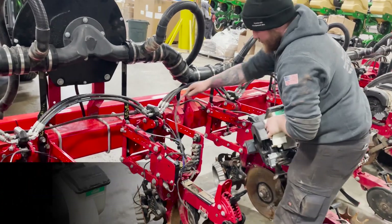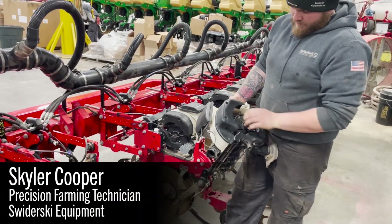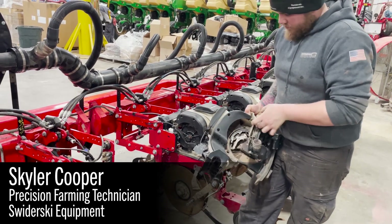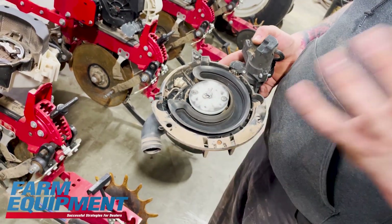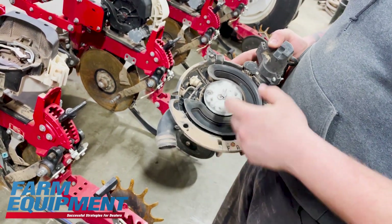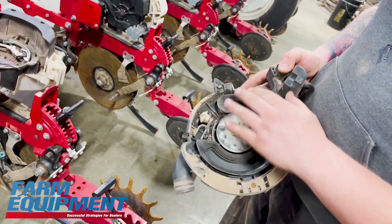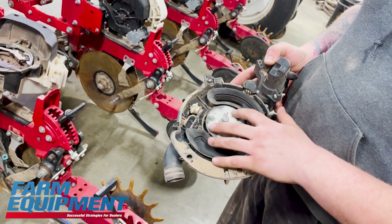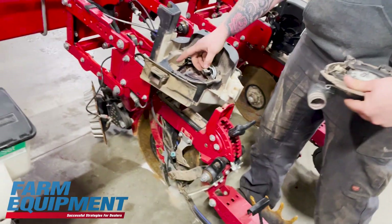This would be the internals of our V-set meter. A lot of times in our inspections what we look for is the seals. This is your vacuum seal so you can get that good vacuum on that seed disc — hold that corn seed to the disc when you're planting. We check if they're ripped. That's a common wear item in these meters. We check the shims, make sure our shimming is proper on our seed disc.